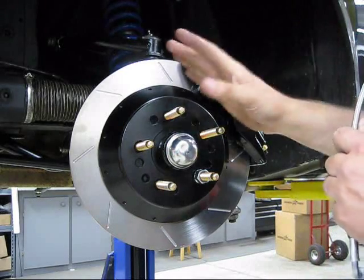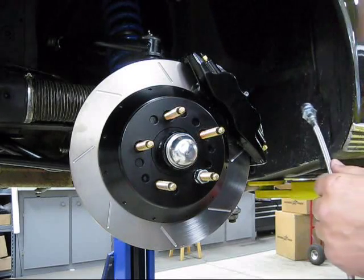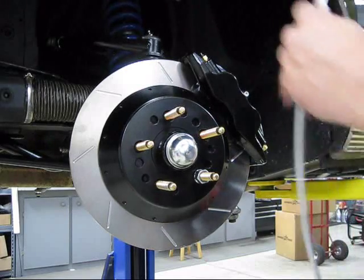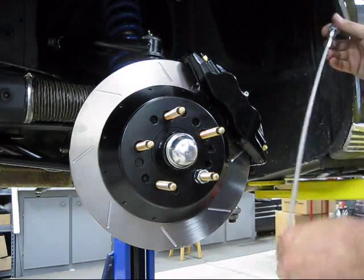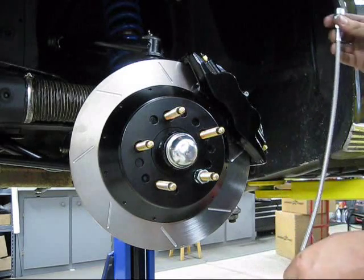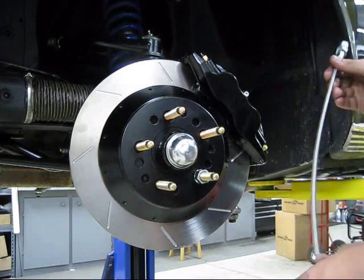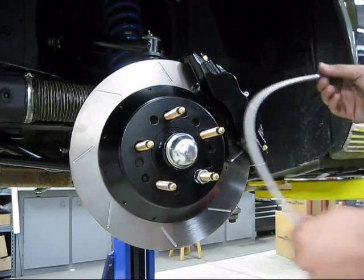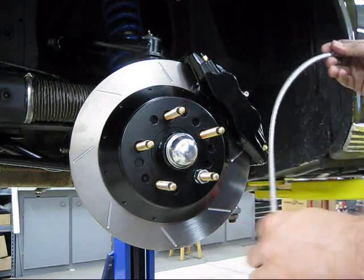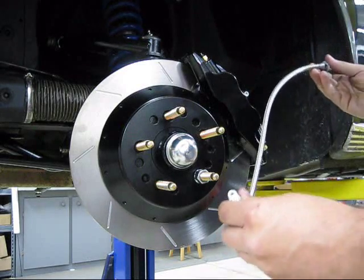When running these hoses, it's critical that they don't contact any moving suspension components. I usually remove the spring, cycle the suspension up and down with a jack while turning left and right, and check for contact. If the hose hits something, loosen a fitting, reroute the hose, re-tighten, and re-check at all heights and steering angles — you don't want hoses chafing, snagging, or being ripped off.